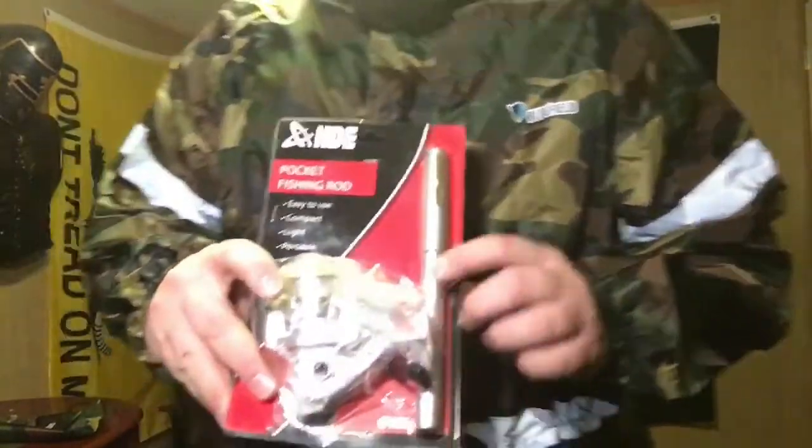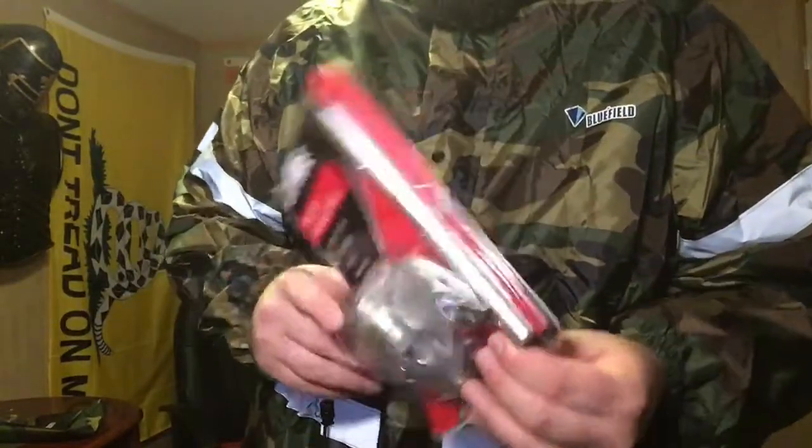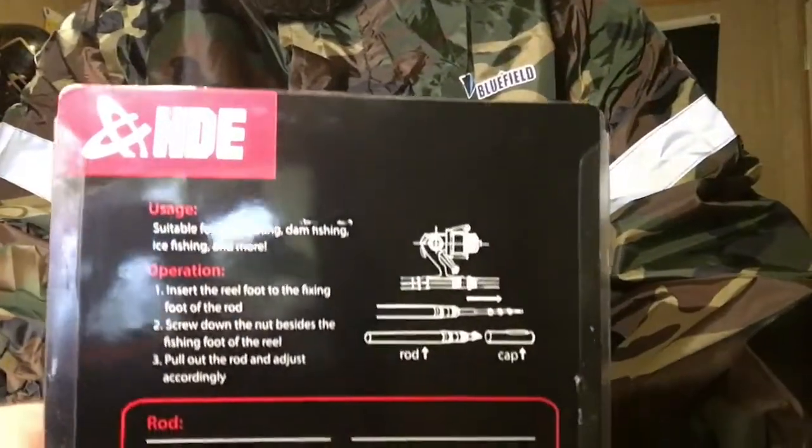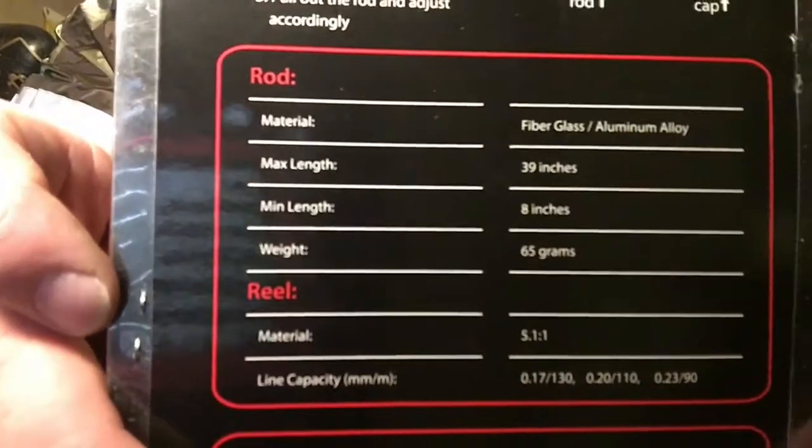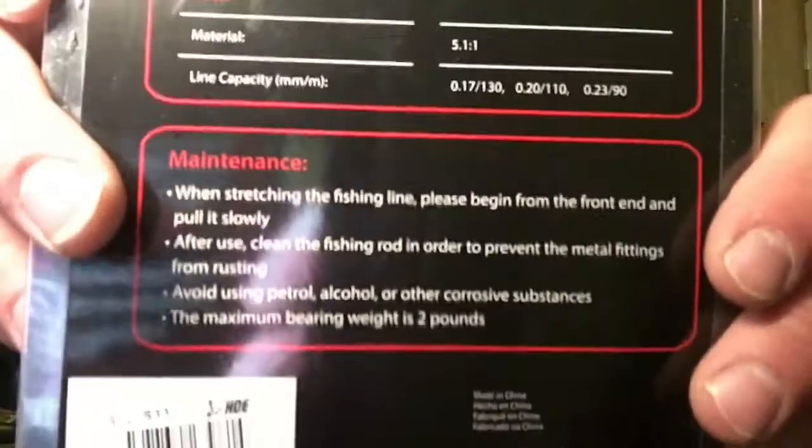I've learned to love these portable fishing rods — I've never used the pin-style one before. Let you get a quick look at the back one more time. Where these excel, everybody, is hiking, backpacking, camping, kayaking, canoeing, ice fishing — anytime you want to fish but you don't have a lot of weight or space left. These things are magical.